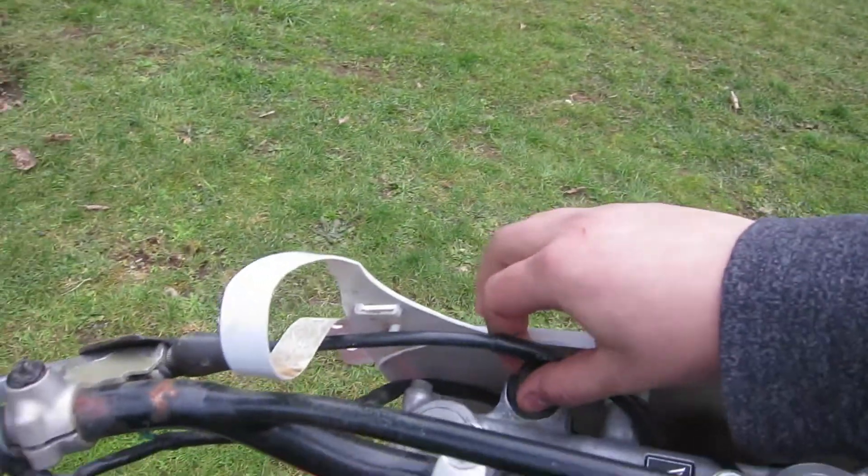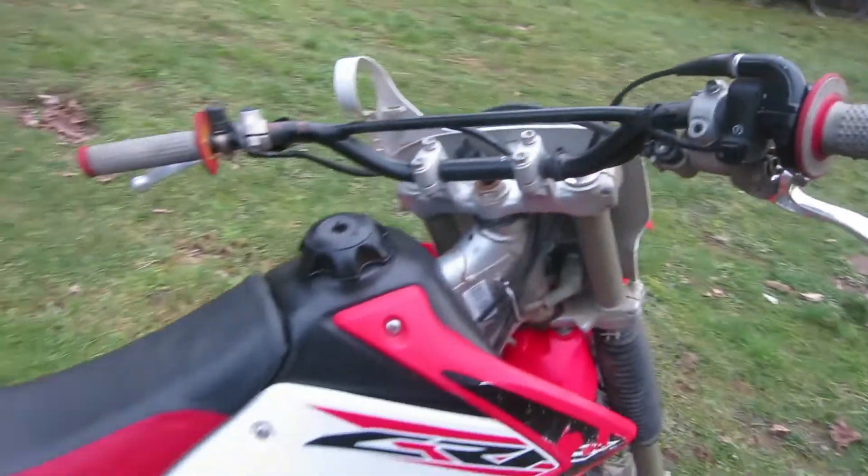One of my favorite things about this bike is that you just turn the key — electric start — and you're ready to go.